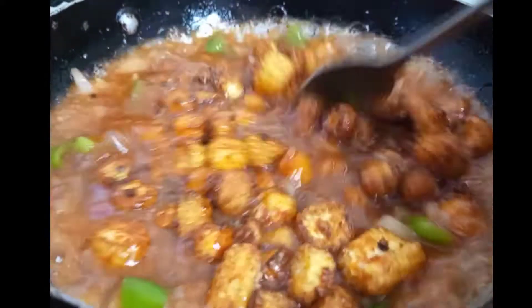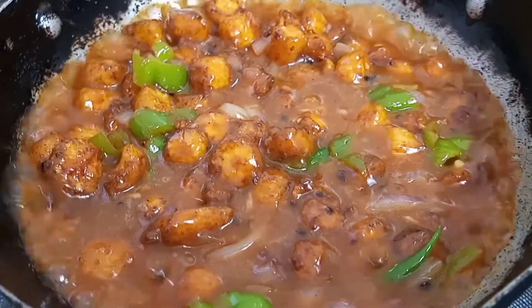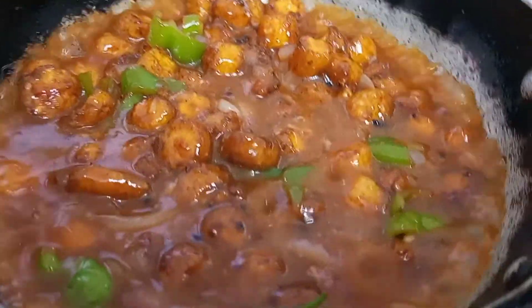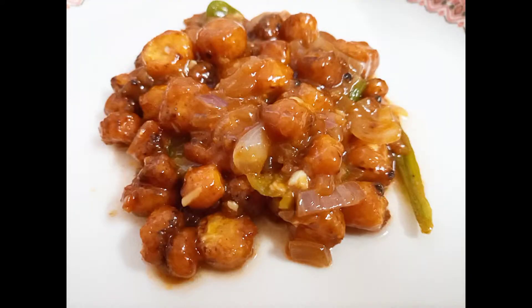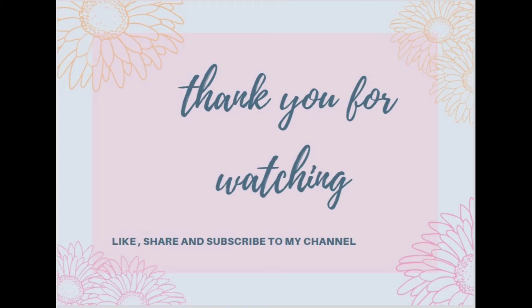And this is our delicious baby corn manchurian — it's prepared! You must try it. This is a great starter and a very good party snack; everyone will love it. If you like my recipe, please like, share, and subscribe to my channel.